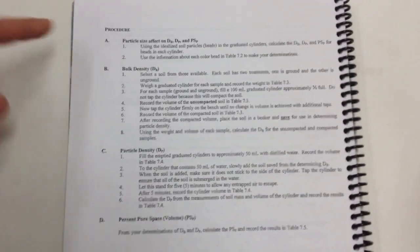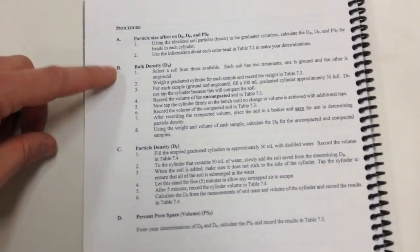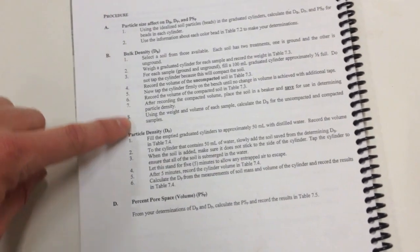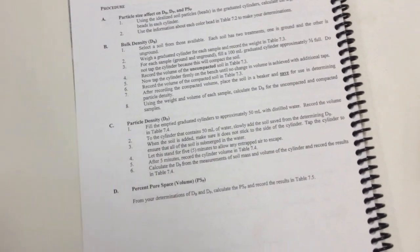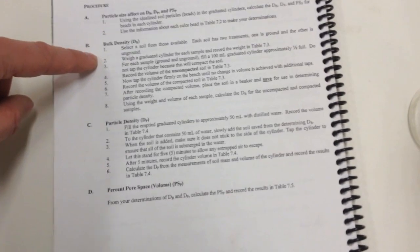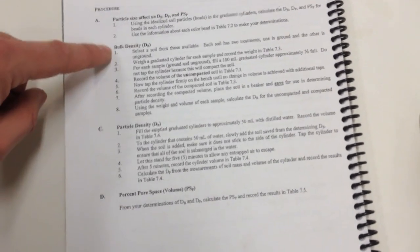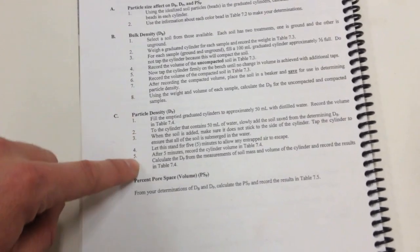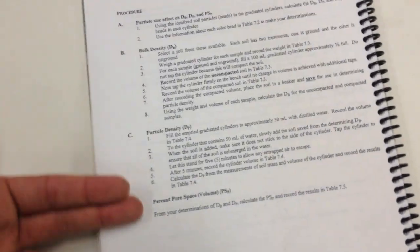Your lab manual looks like this. Here's procedure A, which you're not going to do. Procedure B is what you need — you're going to go completely through this with your unground soil, and then completely through it again with your ground soil. So you do one version through bulk density and then completely through particle density with your unground soil, then clean the graduated cylinder and repeat with the ground soil.